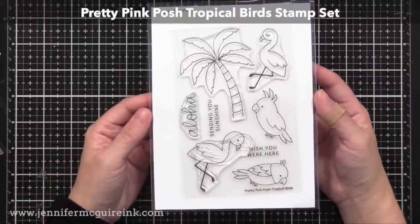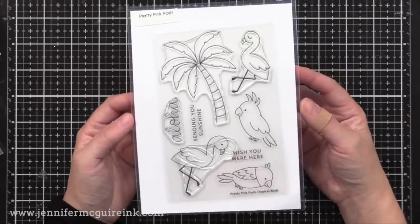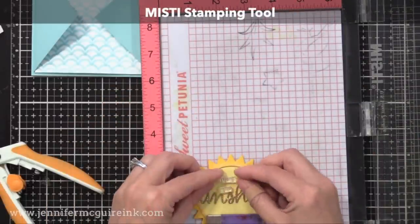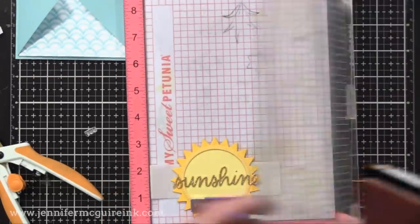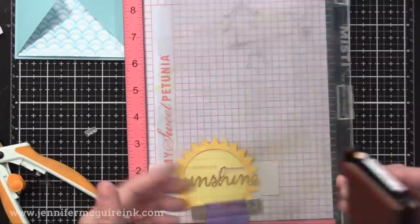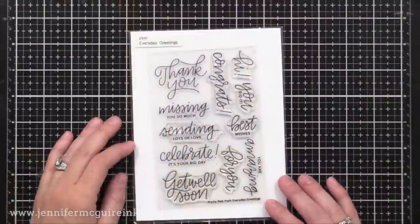Now for the rest of the sentiment on my sun, I'm using the Pretty Pink Posh Tropical Birds Stamp Set, and I'm actually going to be using those birds later on. On this card, I'm using the Sending You Sunshine sentiment, and I'm actually cutting the words apart very carefully. You can do this and that gives you a new look for your sentiment. So I cut out the word Sending You, and I'm going to stamp those right above the word Sunshine with Gina K Sweet Mango Ink. That way I can use the Sending You with the Sunshine die cut, or I could stamp it how it was originally intended. Cutting up your stamps is a great way to get more from them.